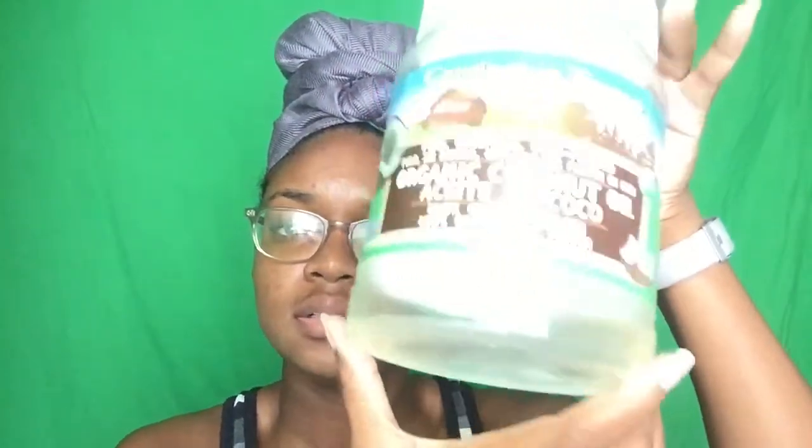Hi guys, welcome back to my channel. Today's video is going to be a charcoal and baking soda face mask. For this mask you're gonna need some baking soda, some activated charcoal tablets, some bentonite clay, some coconut oil, and some water.